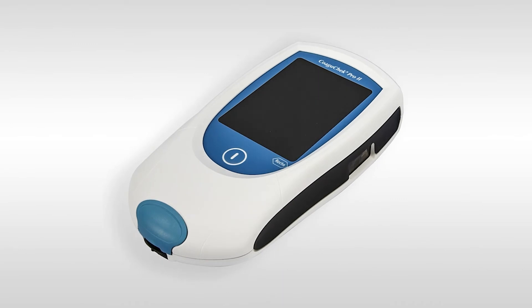Looking at the front of the meter you have the power button — please press this to turn the meter on and off. The meter has a touch screen; please don't use sharp objects.